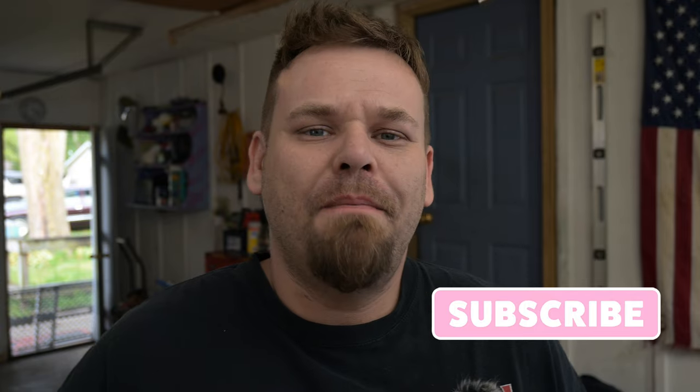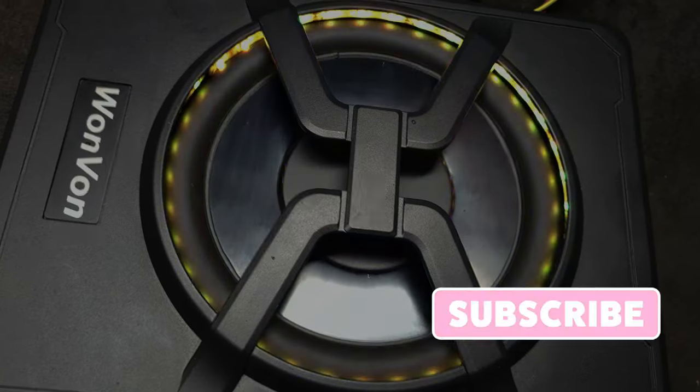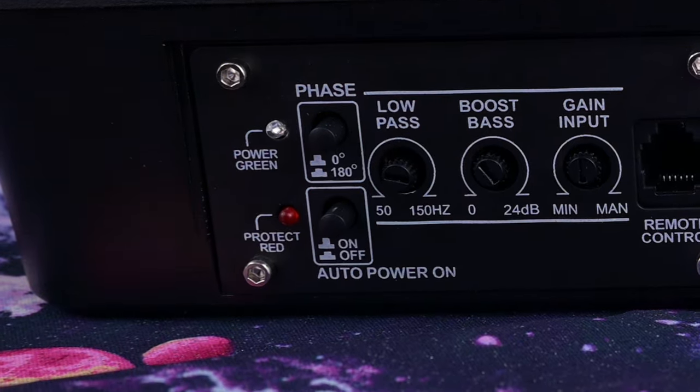Hey guys, this is Joe from Pasteur Automotive and Audio. Today we're doing a setup and navigation guide for the Wanvon underseat subwoofer. We're going to go over the auto power on function and go into a little more detail on the Lotus Lantern app. Please stay tuned and thank you for watching.